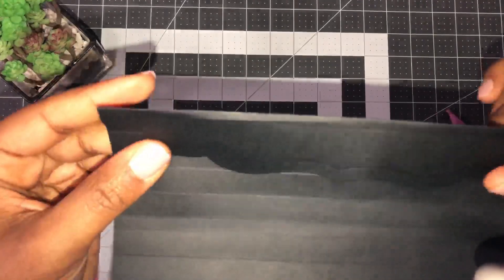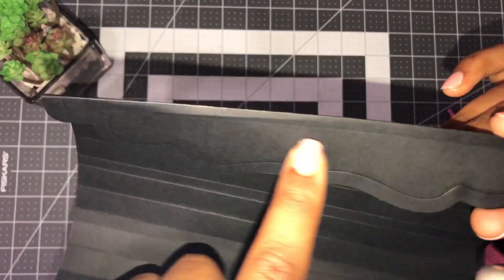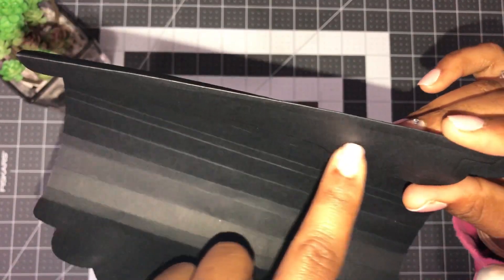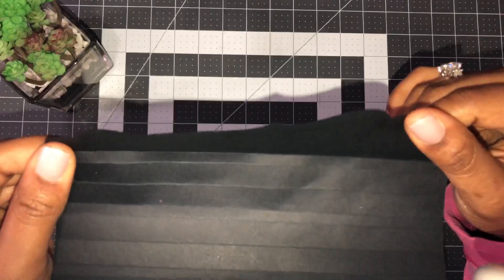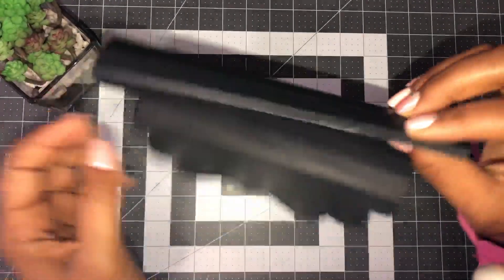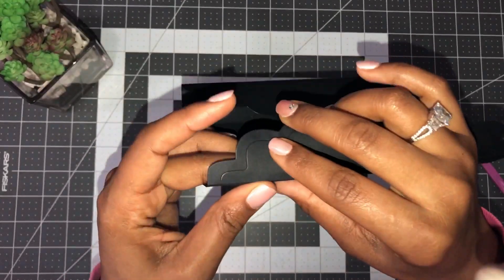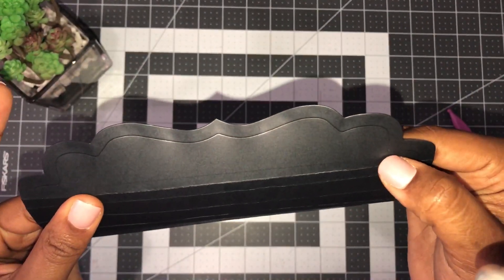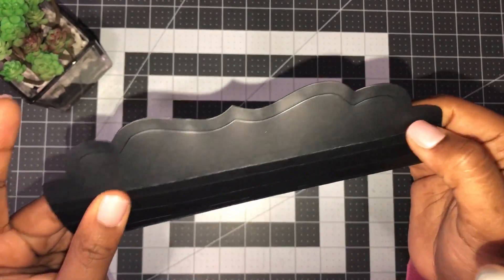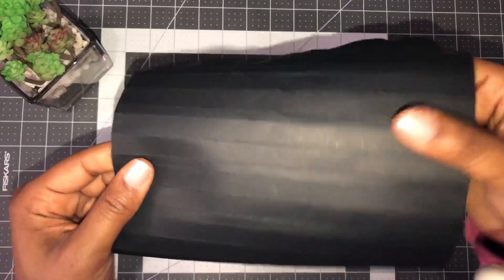There is a score line here where your decorative area is — I don't fold that. I don't know what happens if you fold it, but I don't do it on either end. If you fold it, the score line stops right here and you'd actually be folding the whole area, so I don't think that's meant to be folded.